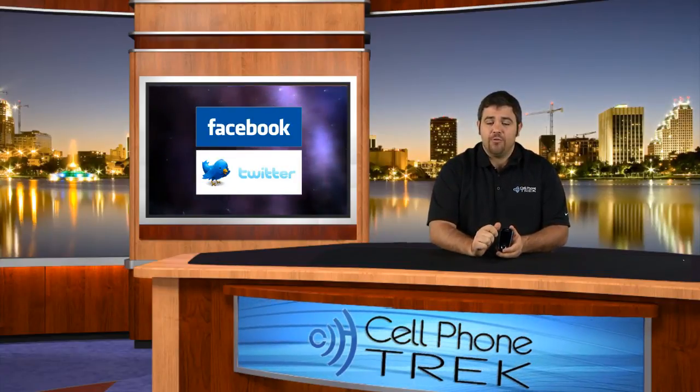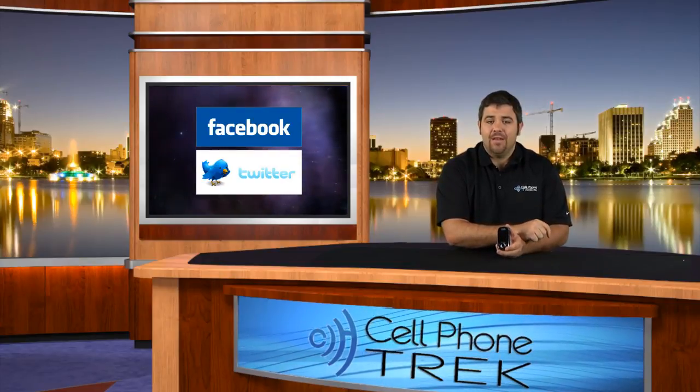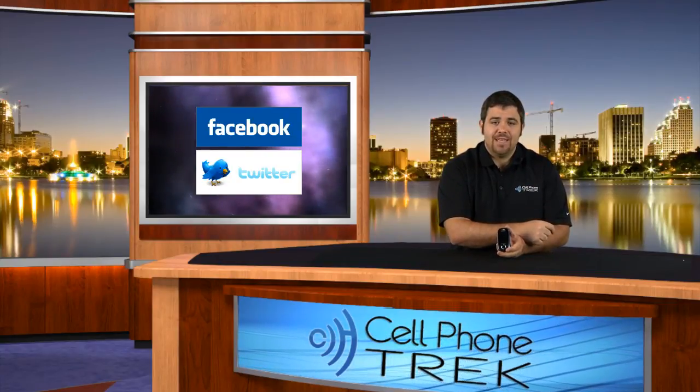So again, I'm Tom with CellPhoneTrek.com. We're on Facebook and Twitter — check us out at CellPhoneTrek on Twitter and Facebook.com/CellPhoneTrek. Thanks for watching, and I hope you have yourself a great day.